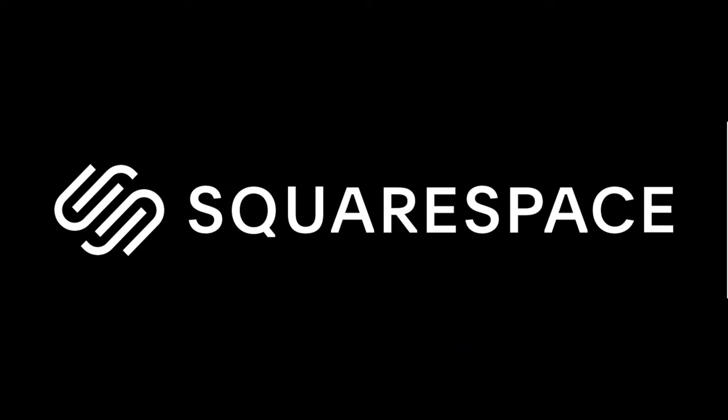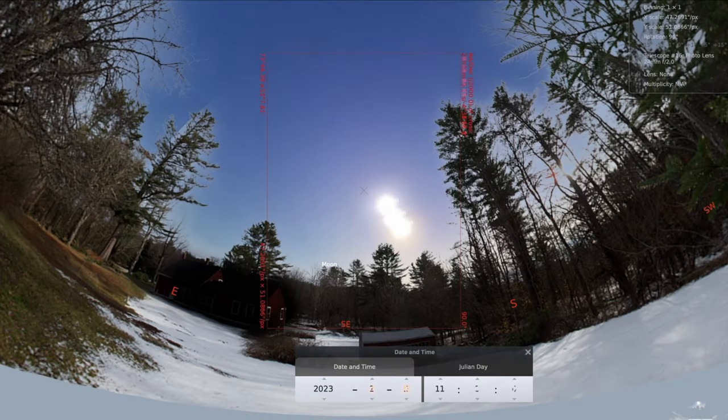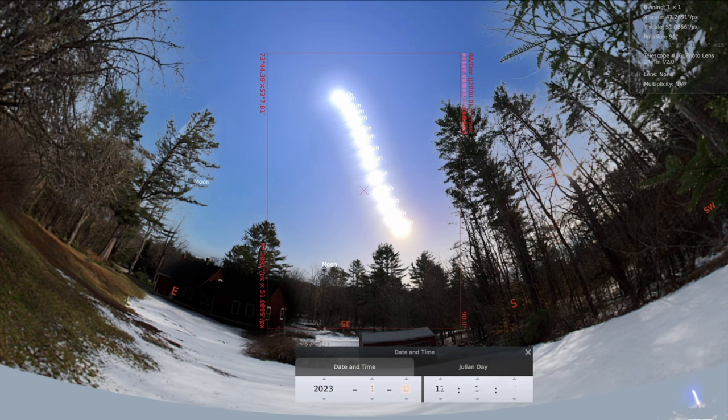This video is sponsored by Squarespace. Hey everyone, Nico here. This is part two in my series on capturing the analemma. The analemma is the path that the sun takes through the sky if you photograph it from the same location at the same time every day throughout a year.